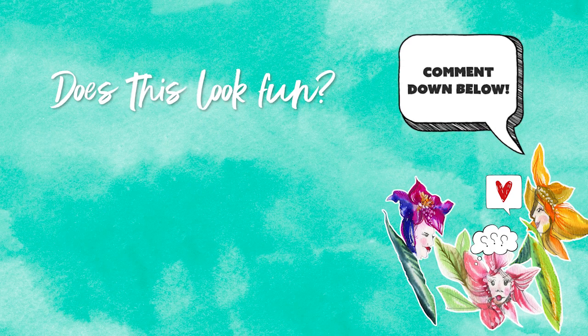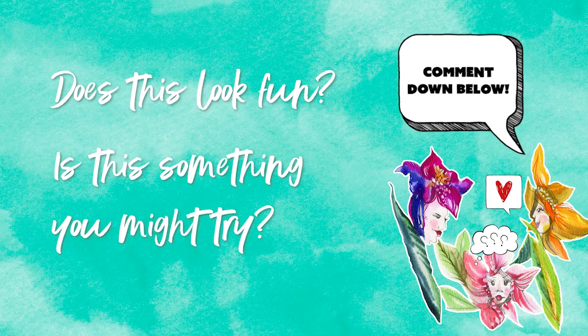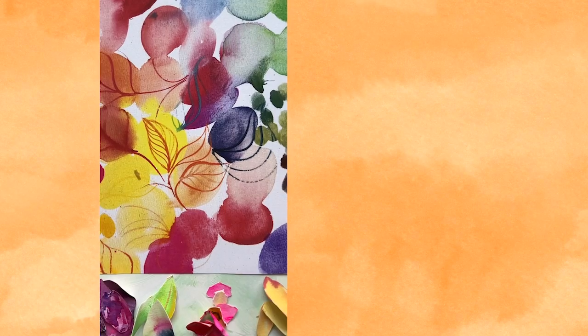Let me know — is this fun? Is this something you might want to try? Go ahead into the comments and let me know if you have some old paintings you're thinking of chopping up. And while you're at it, go ahead and give this video a boop — that's a like.